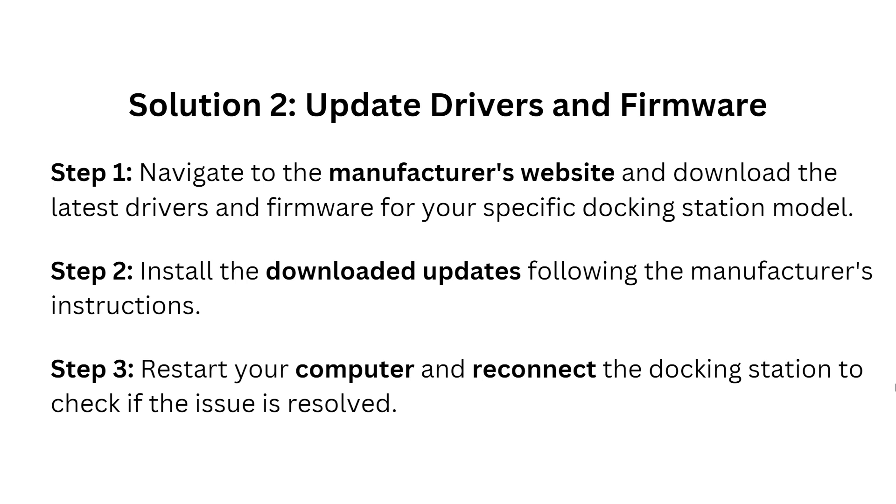Solution two: update drivers and firmware. Step one, navigate to the manufacturer's website and download the latest drivers and firmware for your specific docking station model. Step two, install the downloaded update following the manufacturer's instructions. Step three, restart your computer and reconnect the docking station to check if the issue is resolved.